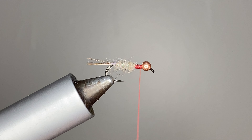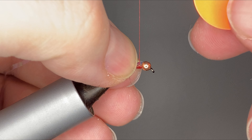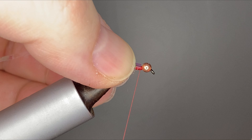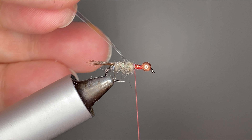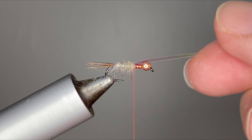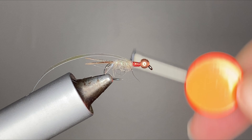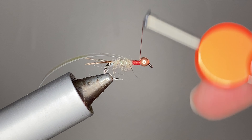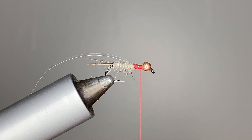Now we're just gonna get some Beavis pearlescent tinsel — this is in large — to get through the rest of this fly. Looks like my microphone cut off on me, but let's keep going. We're gonna make sure that's nice and centered on the top of our hook. This is gonna act kind of like a wing case for this fly, even though this fly doesn't necessarily have a formal wing case.